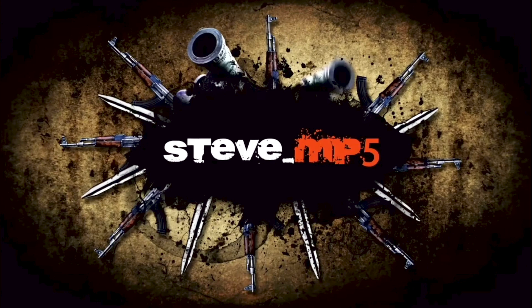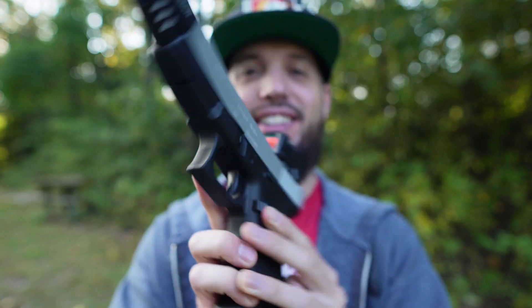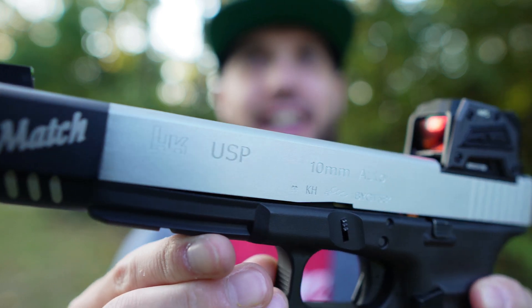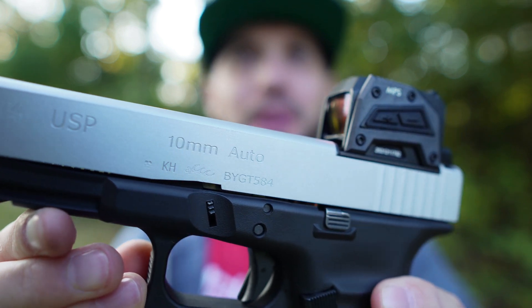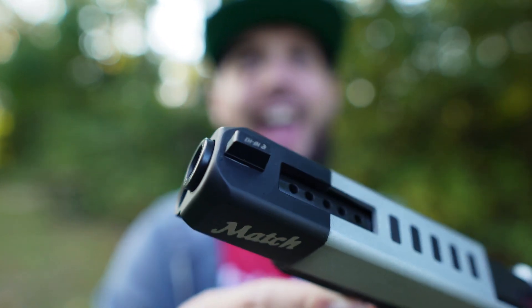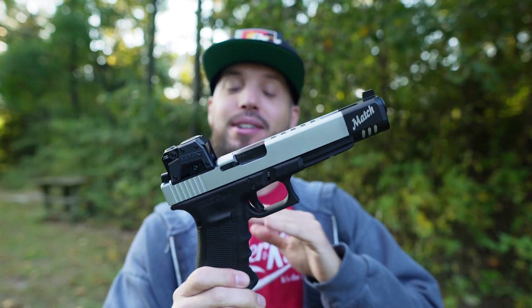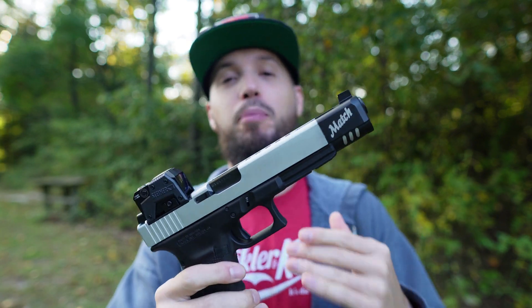What's going on guys, got something really cool today — something one-of-a-kind, nowhere else in the world: the USP 10 millimeter match. So what we have here is an HK USP 10 millimeter, all the HK goodness, with the match weight on the front and some barrel ports. You're probably thinking to yourself, 'Steve, what are you talking about? There is no such thing as an HK USP 10 millimeter match.' There is now.